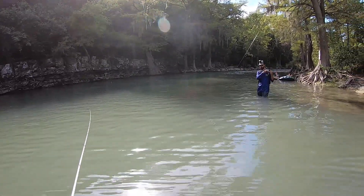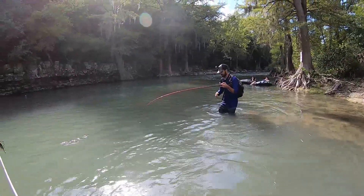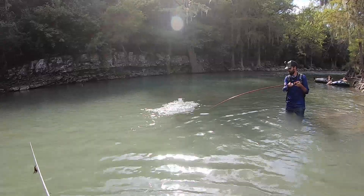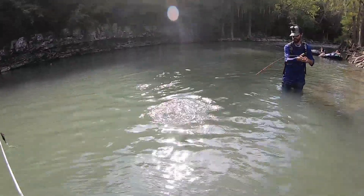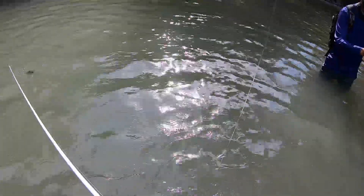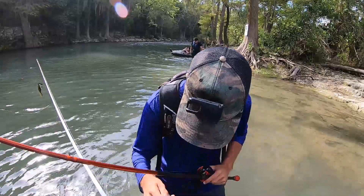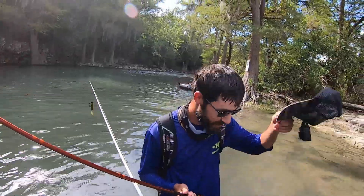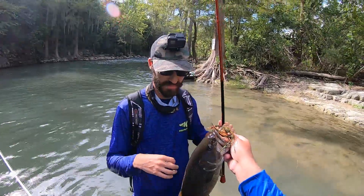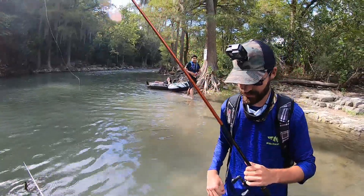Oh yeah, get him — oh that's a tank! Dude, that's a tank! Look at that — I barely got him, oh my gosh, by the skin of his lip — literally by the skin. You got a picture of it? Yeah, look at that thing dude. That's awesome — I want you to grab it, get a good grip. Yeah, no jig in there.